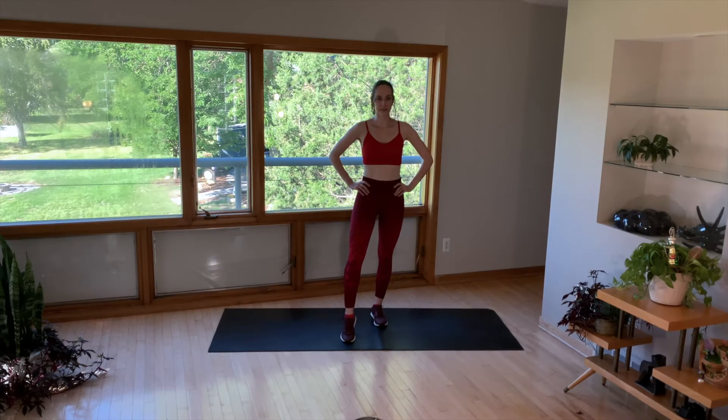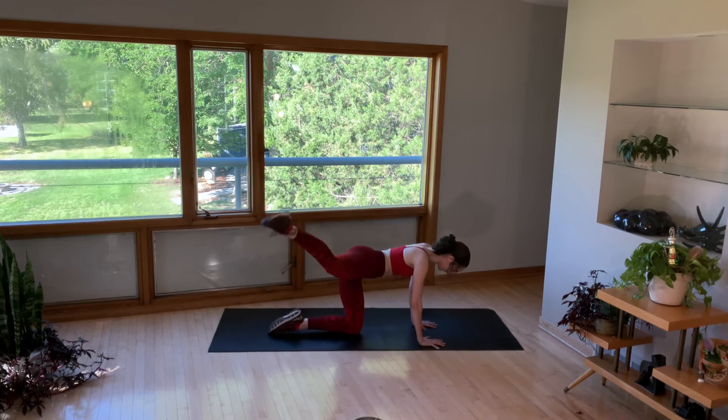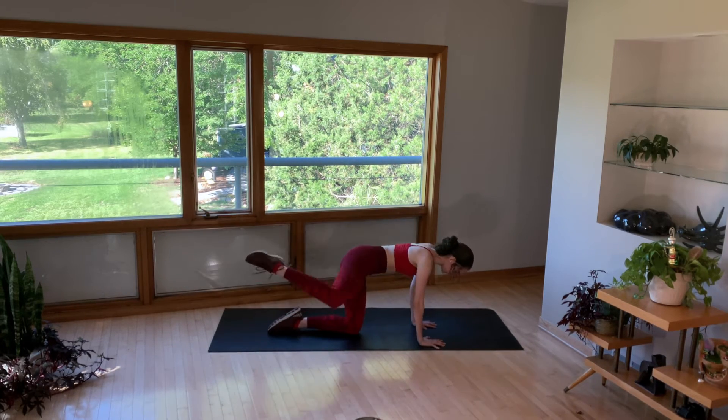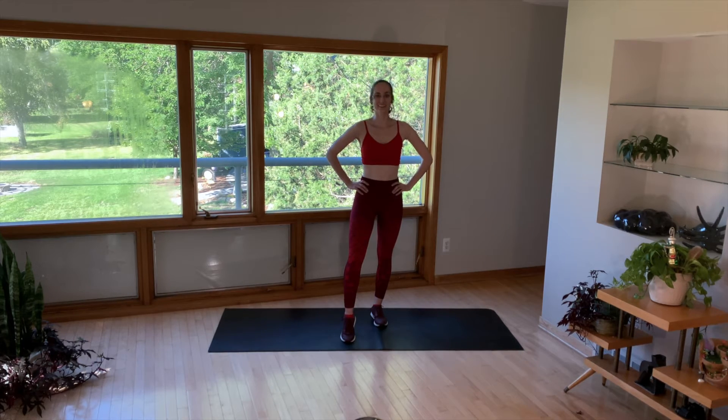In this glute series we'll be on our hands and knees, so grab a towel if you need some padding under your knees or hands. We'll start off with some quick fire hydrants followed by elbow to knee, foot pulses to the ceiling, fan kicks, and knee to elbow — meaning one leg up and one arm up. So we're both challenging our core and our glutes. Let's get started.